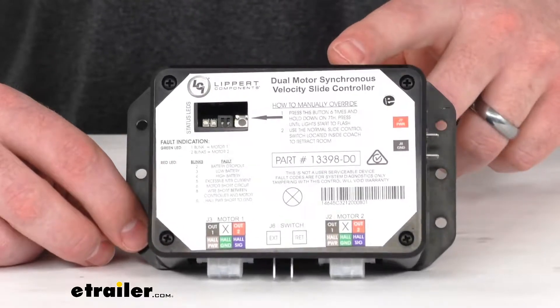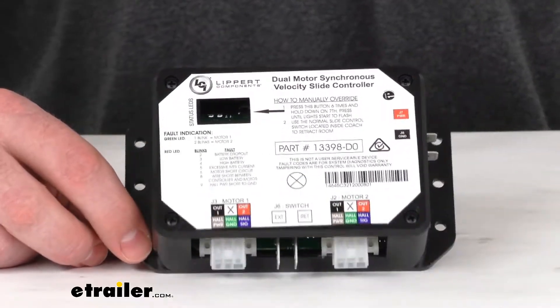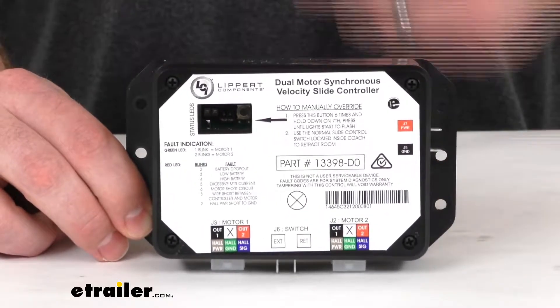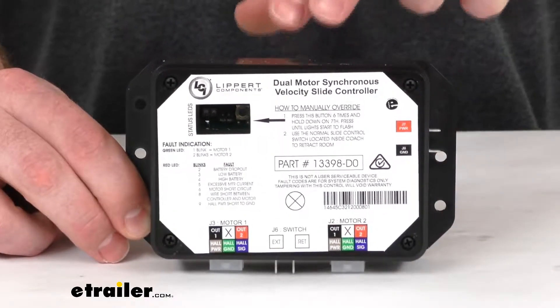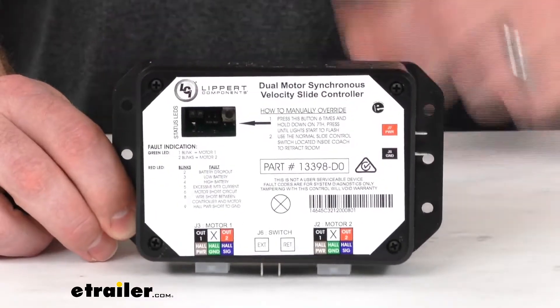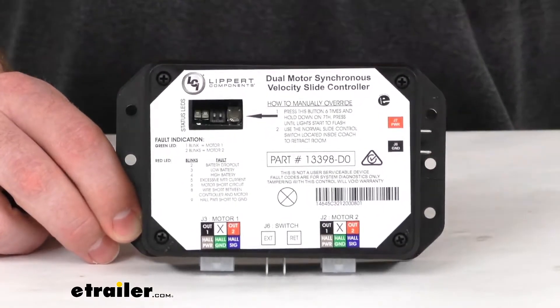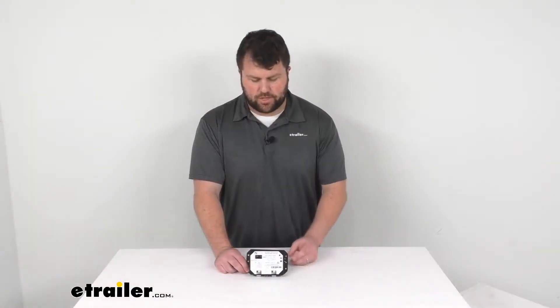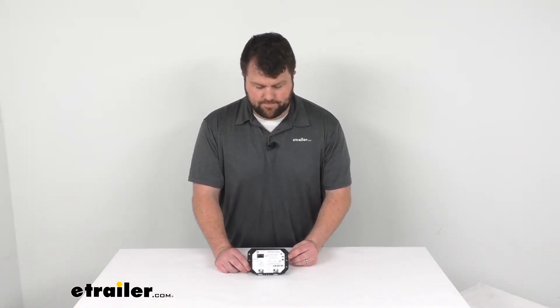This is a replacement from Lippert, who makes many of the slide-out components for manufacturers of RVs, so there's a very good chance that this is going to be a direct replacement for you. But even if it's not, it should do a good job of making sure that your in-wall slide-out is operational again. So that's going to complete our look for today. I'm Michael with eTrailer.com — thanks for watching.